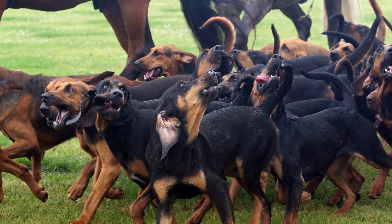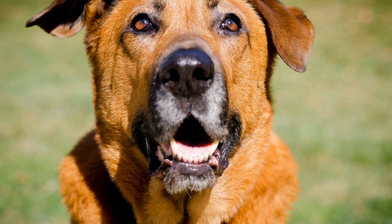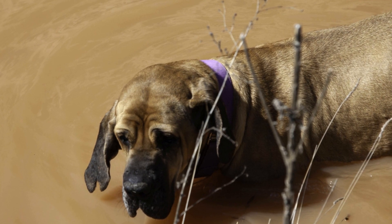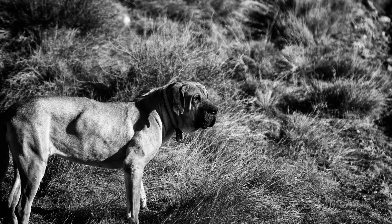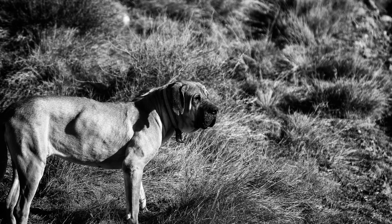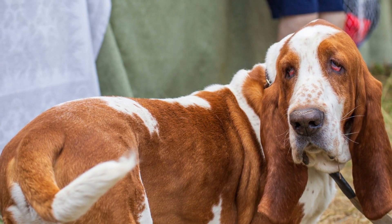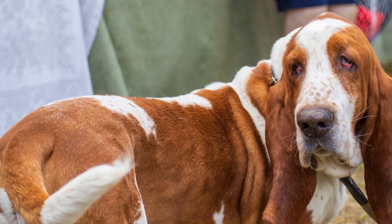How to Introduce a Bloodhound to a New Home: a Step-by-Step Guide. Bringing a new pet into your home is an exciting and joyous occasion. However, it is important to remember that the transition can be stressful for your new furry friend. This is particularly true for breeds like bloodhounds, known for their sensitive nature. In this article, we will guide you through the process of introducing a bloodhound to their new home, ensuring a smooth and successful transition for both you and your new furry family member.